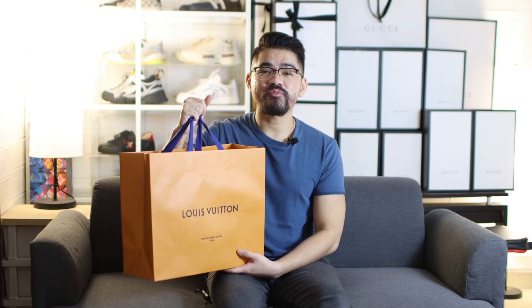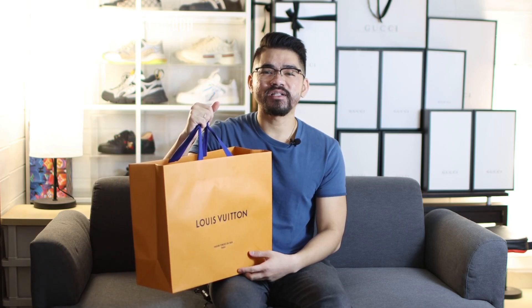Hello everyone, it's Koko Hedon, welcome back to my channel. So in this video, I will unbox and share with all of you what I've got from Louis Vuitton. If this is your first time watching my video, my channel will share about a lot of luxury items, so you must like this video and subscribe to this channel. I know all of you are really curious about this bag, so I will be unboxing it right in front of you.